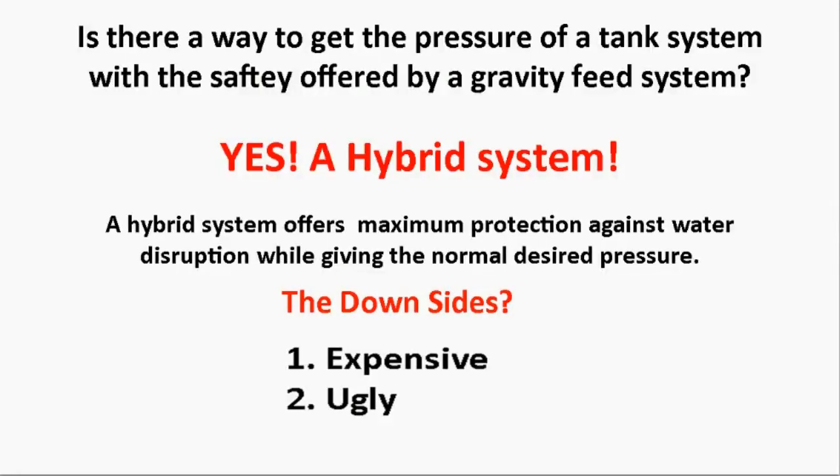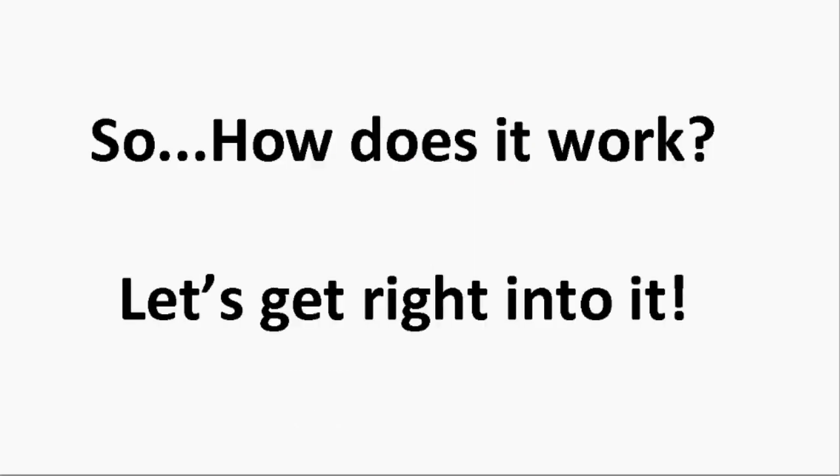So the next question is: is there a way to get the pressure of a pressure tank system with the safety offered by a gravity feed system? And the answer is yes — a hybrid system. A hybrid system offers maximum protection against water disruption while still giving normal desired pressure under normal circumstances. Let's get right into it.